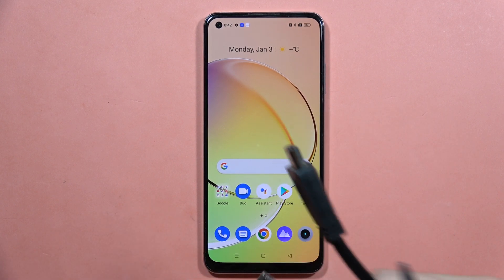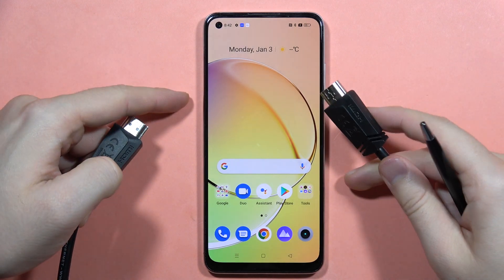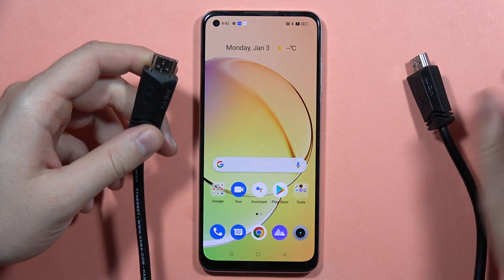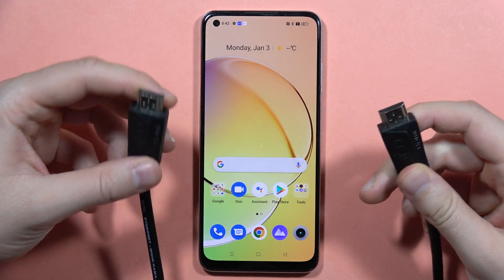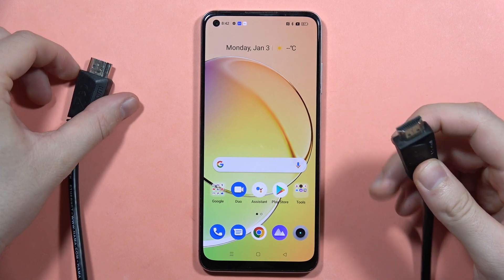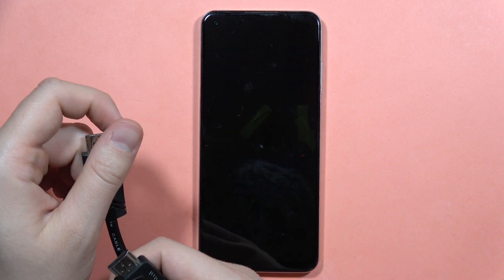If you wonder if you can actually connect your HDMI cable into your Realme 10 smartphone, for sure you can do this. In my case I have the double-sided HDMI cable, so I have to do something to actually get the USB support for one of the ends.